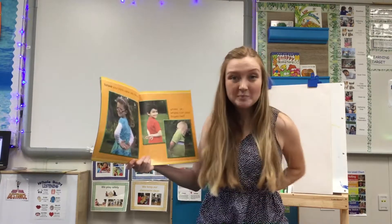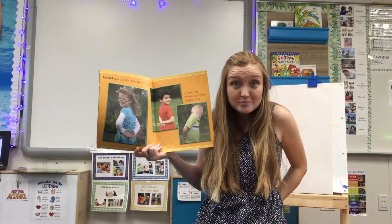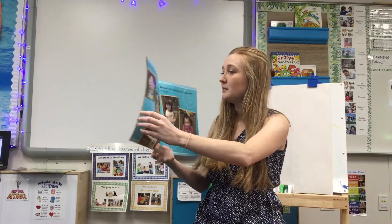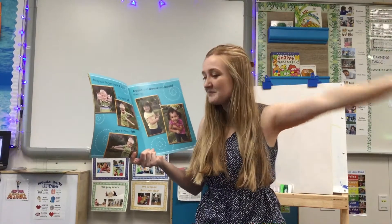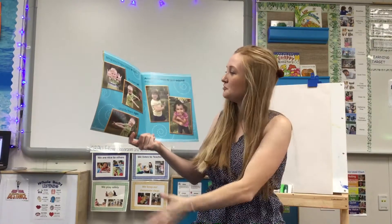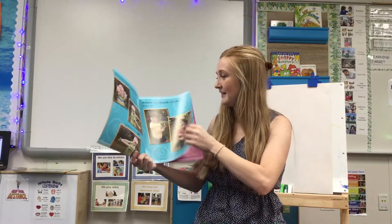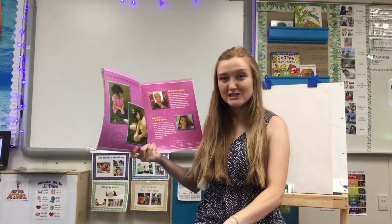Behind your back. One, two, three. Where, oh where, could your fingers be? Bring your fingers back in sight. Fly them left and fly them right. Around and around and around they go. Now place them in your lap just so.